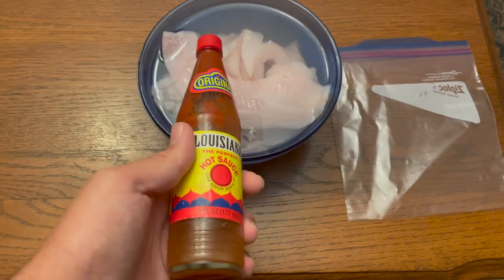I'm actually going to be taking a page out of my own book today and soaking all of these crappie fillets in hot sauce for about an hour or two before I start cooking. If you guys haven't seen that video where I talk about this recipe, make sure to check it out — it's honestly my favorite way to cook crappie. So we're going to get these crappie fillets right here in the bag.